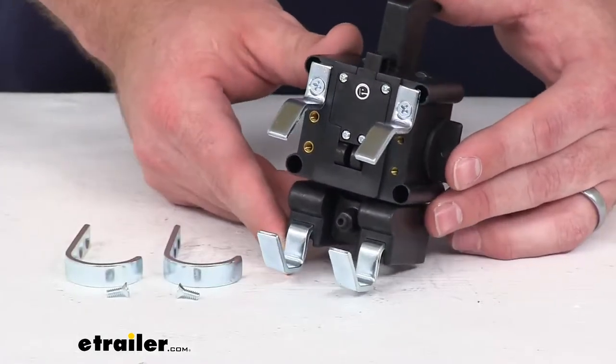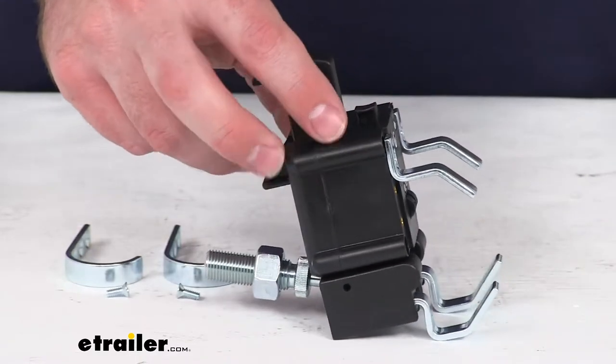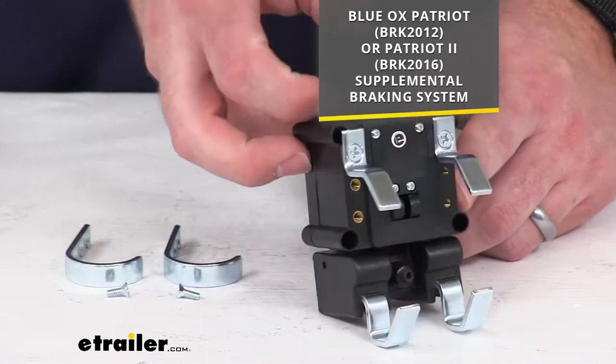Hi there, I'm Michael with eTrailer.com. Today we're going to take a quick look at this Blue Ox replacement brake claw. This is going to replace the brake claw that came with your Blue Ox Patriot or Patriot 2 supplemental braking system.